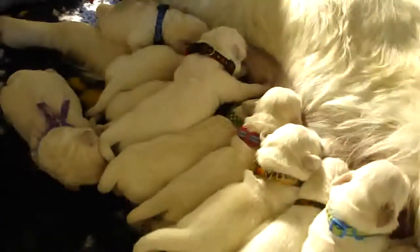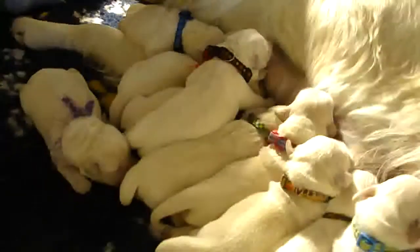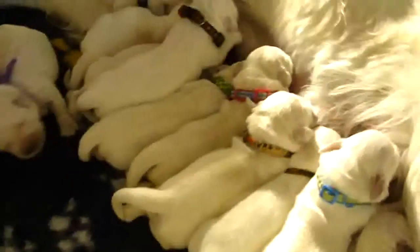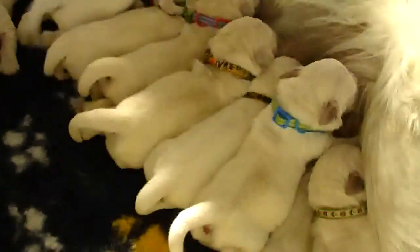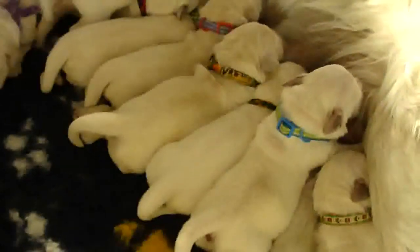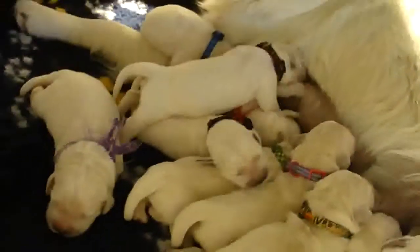Gemma's doing great. She had an emergency C-section yesterday and she's a little under the weather today. The pups are doing good — we'll put the live video on for her in just a few days. I'm going to give her a chance to get back into the swing of things, as a C-section is always kind of tough on Mom. But they're all doing great too.